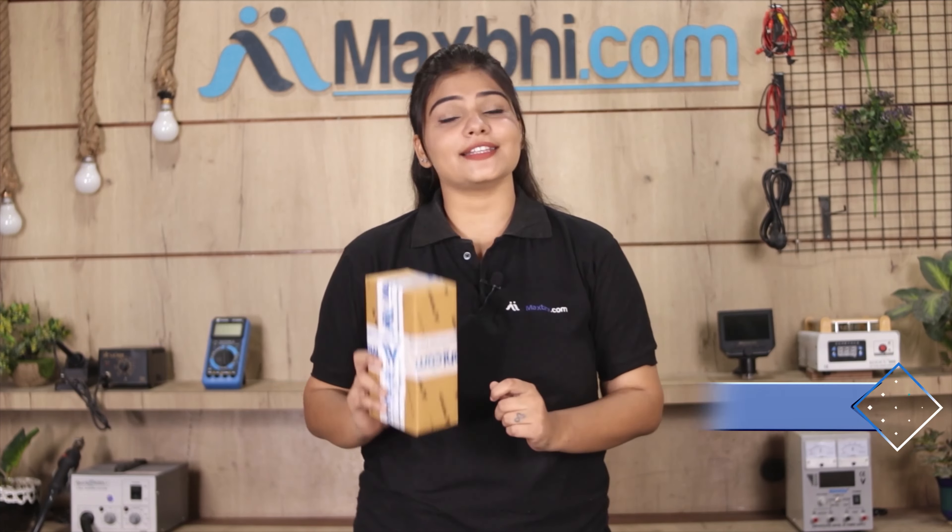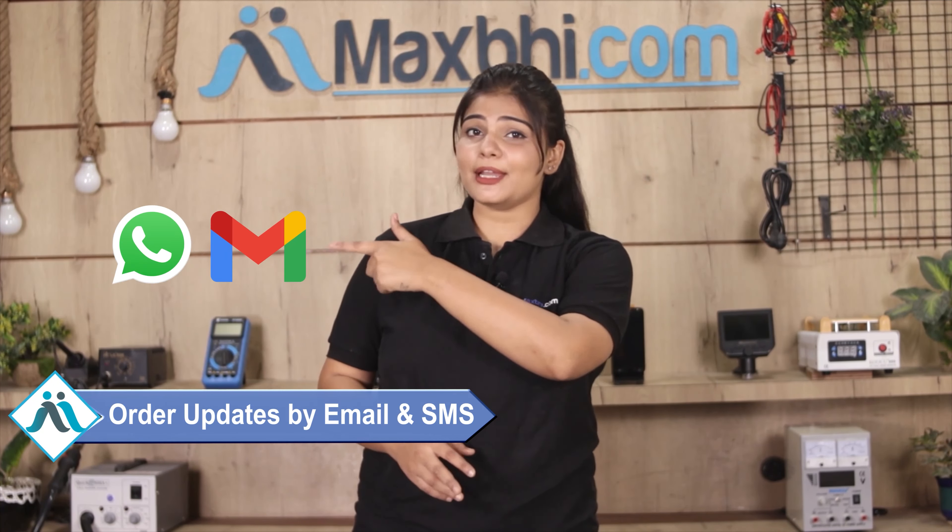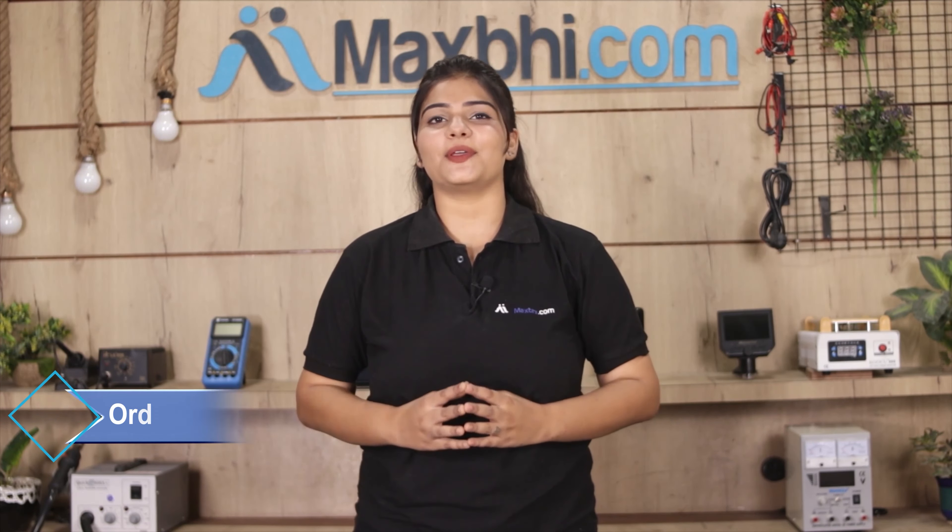Shipping is completely free, so you just have to pay for the product and nothing else. Your order status will be sent to you by email and phone so you can track it at any time.